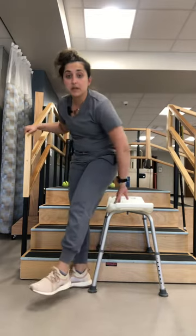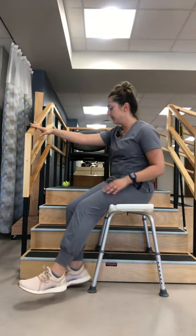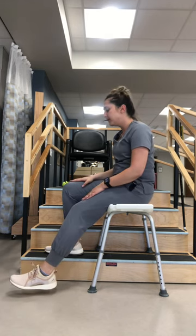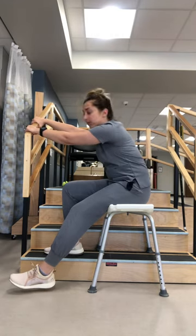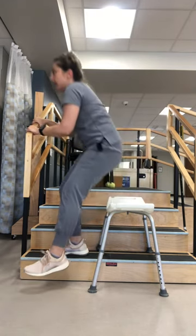You're going to have the patient sit down on that seat. Say that my left leg is affected — I'm going to put my right leg, my unaffected leg, down on the step. My weight's going to go down through my good leg. Both of my hands are going to go on the rail.